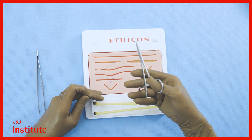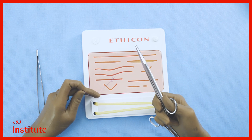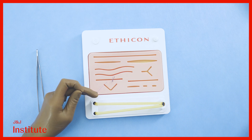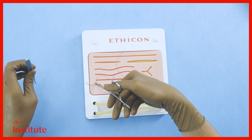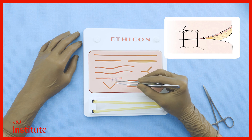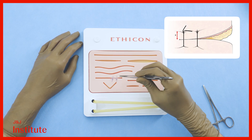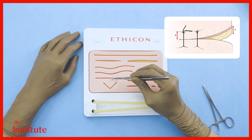Palm the needle driver in the right hand, pick up a pair of scissors, cut the suture, lay the scissors down, and continue with the suturing. A general rule of thumb is that the distance between the needle and the incision is the same as the depth of the needle pass.